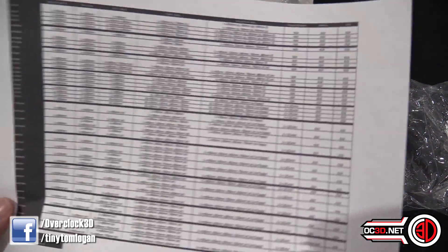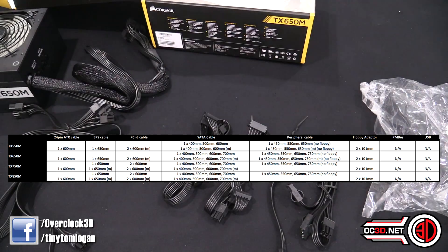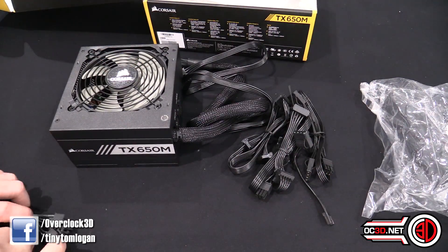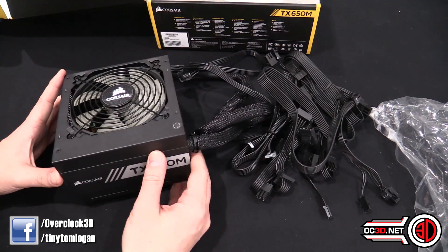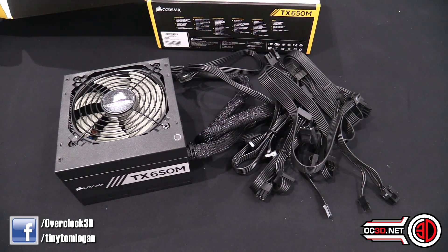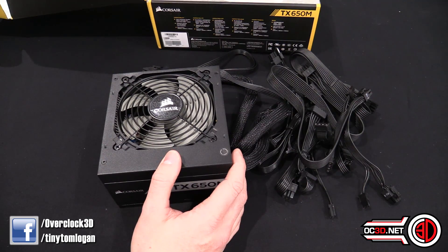I did struggle to find a diagram with all the details on for the TX650M but I've put a nicer version of that online. Now one of the things I will say about this is it fits conveniently in the range. I would say this is a really good entry level power supply for someone running a slightly higher end rig, because you've obviously got the gold rating on it so you're going to be spending a little bit more money on it. It comes in at £83.99.